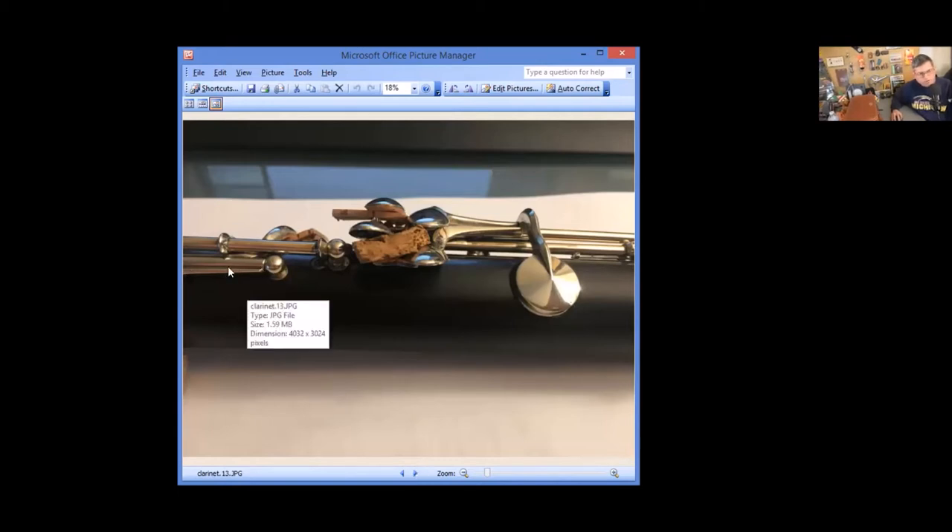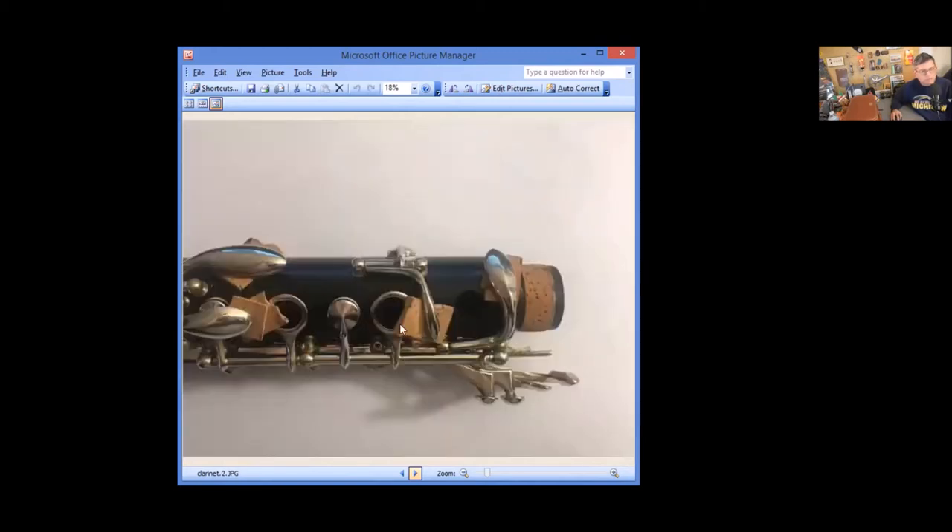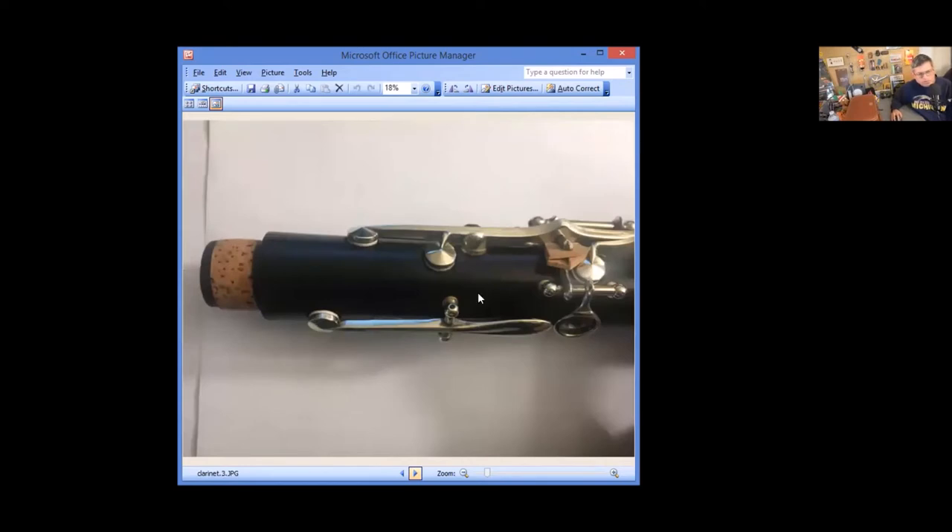Long arms on the keys here — that's another higher-end identifier versus just straight arms, like you'd see on Mollerns. The arms are nice and thin too. Here's the trill guide again. On Mollerns, this trill guide was thinner. At first I thought this might be a Mollern, but the fat trill key guide is more Buffet-like.